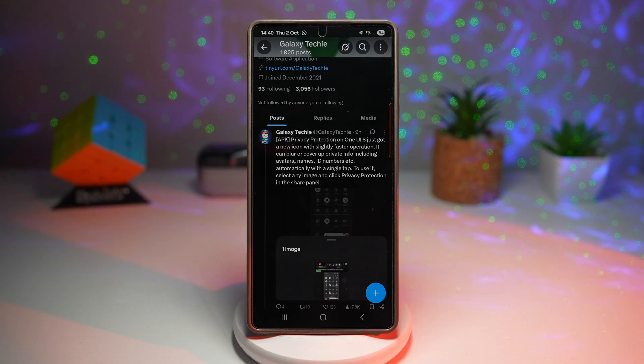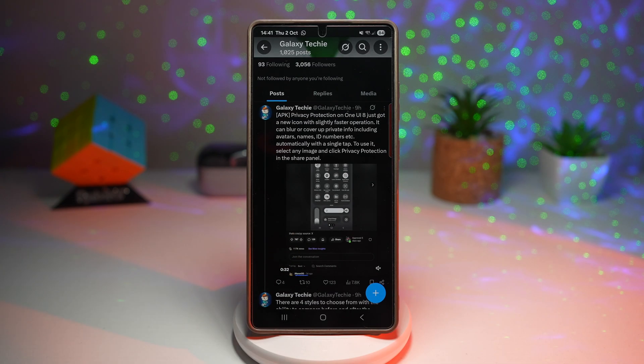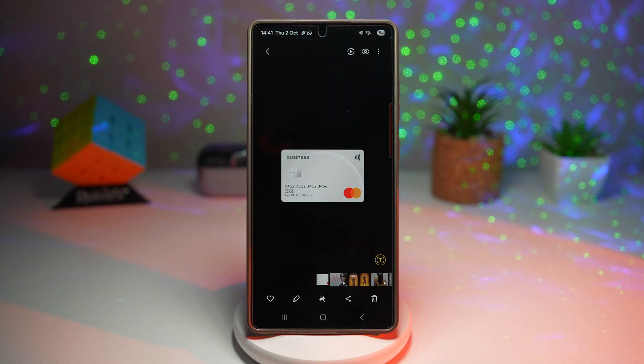This will be done automatically with a single tap. It works on names, ID numbers, addresses, and other sensitive information in screenshots or shared content. The link to download the APK is in the description below.